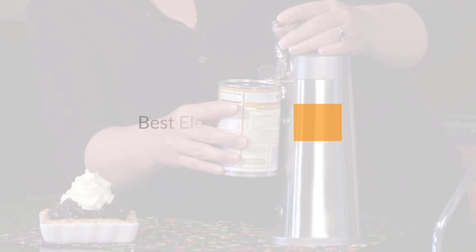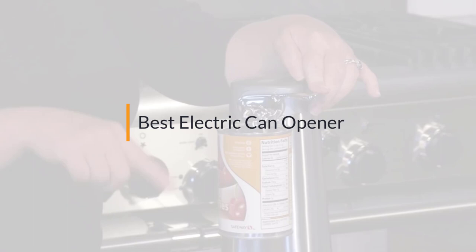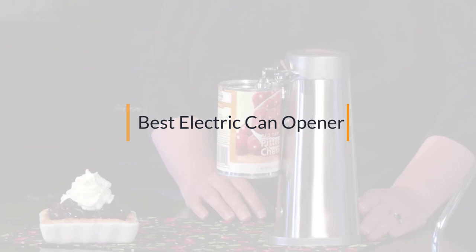The best electric can opener — if you're looking for the best electric can opener, here's a collection you've got to see. Let's get started. At any time you can click the circle for more info and real-time deals.